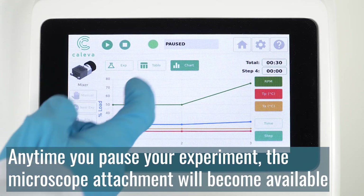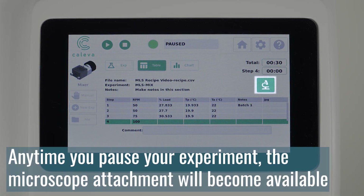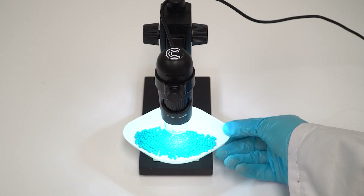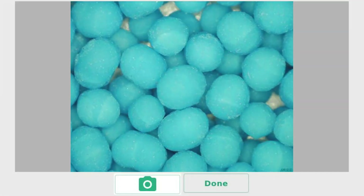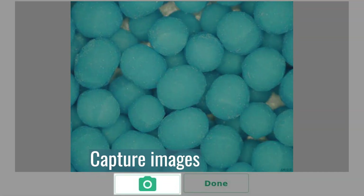Anytime you pause your experiment, the microscope attachment will become available. This enables you to take photos of your product during key stages of your experiments, which can be used for comparison with previous tests, or to document the results of an experiment.